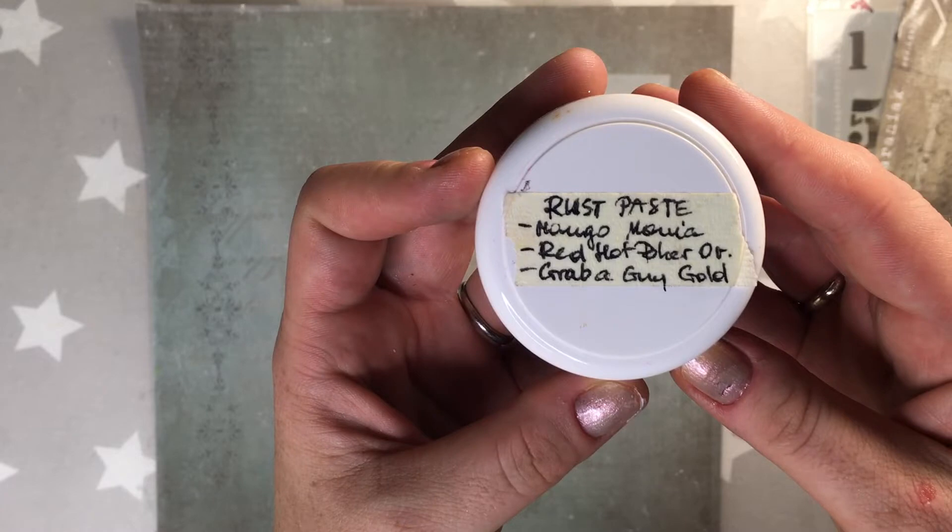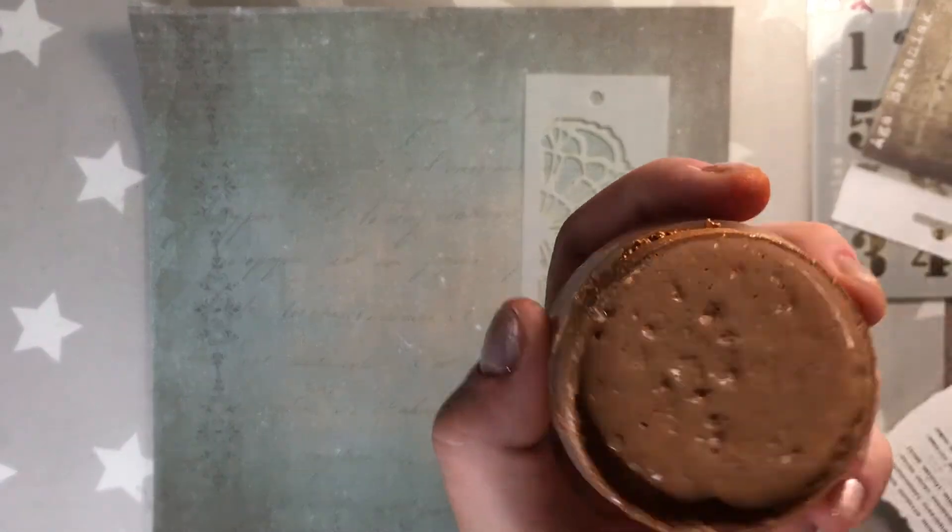I'm gonna be using Aga Baraniak stencil number 19 and I'm gonna be using it with homemade rust paste — it's a coarse grain paste I made at home.